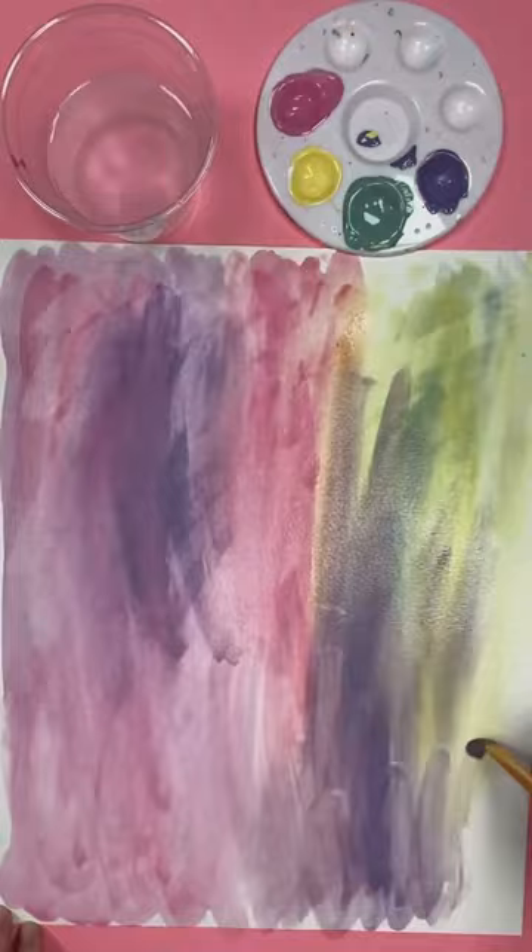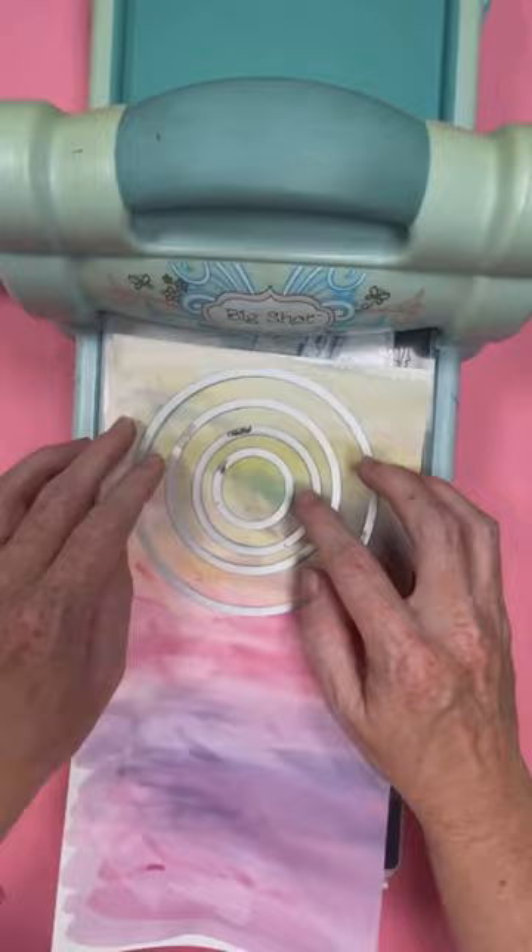First, you will need to dry that sublimation print that you've just made. I just hovered my heat press over it for a few minutes, and then I used my Sizzix to cut some circles. You can do this with a Cricut machine as well, but the Sizzix was handy, and I had some circle dies.